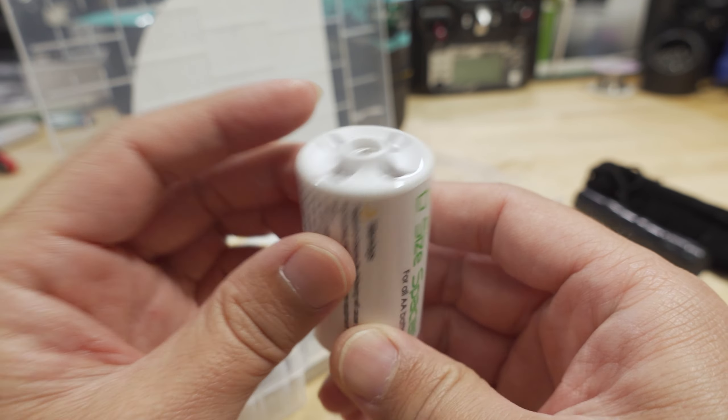These are the double-A batteries: nickel metal hydride, 1.2 volt nominal voltage, 2800 milliamp hours — pretty standard for NiMH. You get 20 of them total, with two layers in the case: 10 on the top layer and 10 on the bottom.